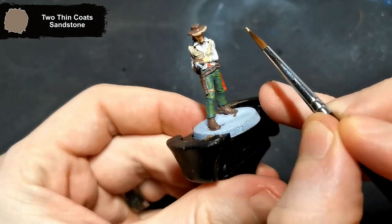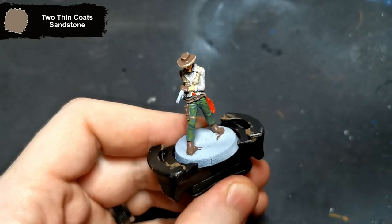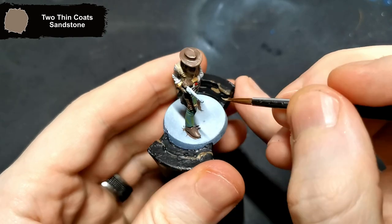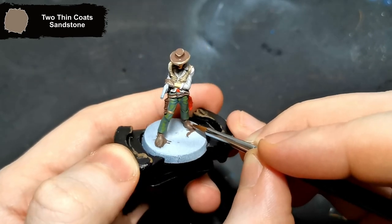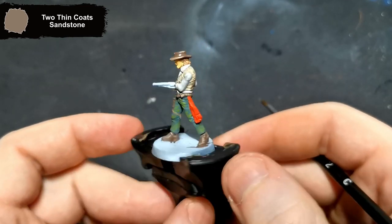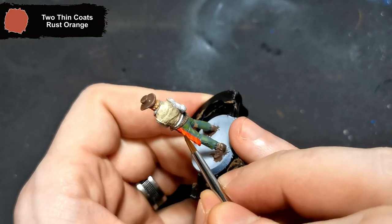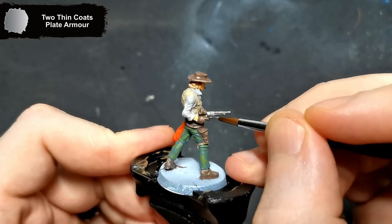All the leather parts are then highlighted with Sandstone. Next up, I grabbed the Rust Orange to add the stripes to the scarf. Not that you can really see them unless you're up close with the mini, but it's enough to add that variation. To get all the metallics up to where they need to be, I give them a once over with Plate Armor.